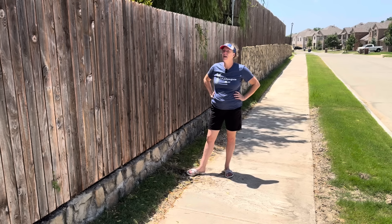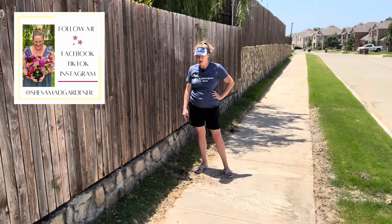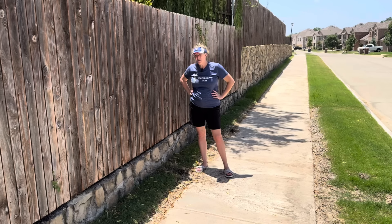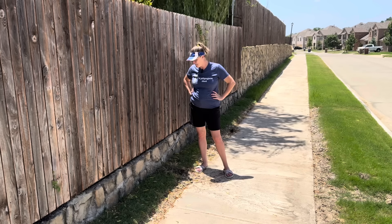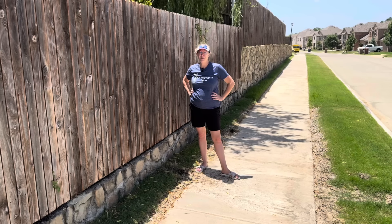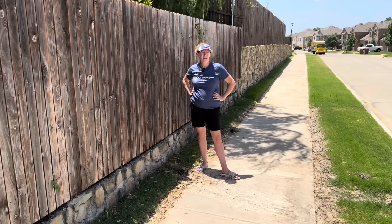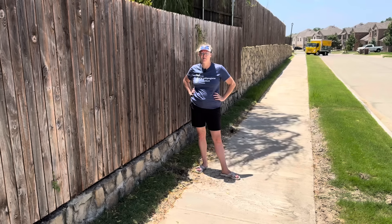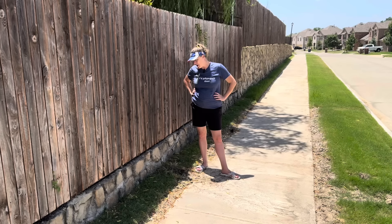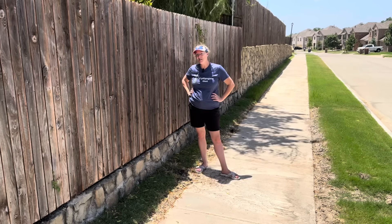I recently had a French drain installed through the back of the house, and when that happened we did have some damage from the construction workers on some of the lines that feed all of our grass areas. I've already fixed three. I have at least one here, maybe one over there. My husband and I, once a month, turn on all the sprinklers and walk through each zone just to check, because it's quite normal to have some issues — especially if you use weed whackers and your lines aren't deep enough. This month we were like, oh my gosh, there is a lot this time. So I'm going to show you some simple ways to fix it.